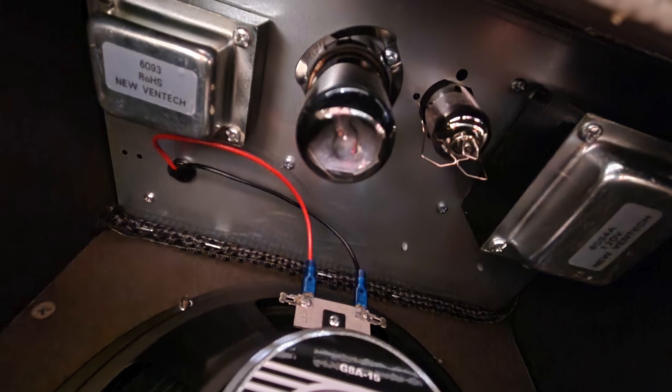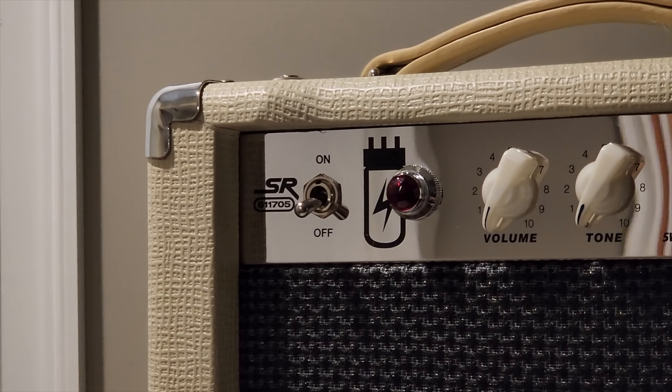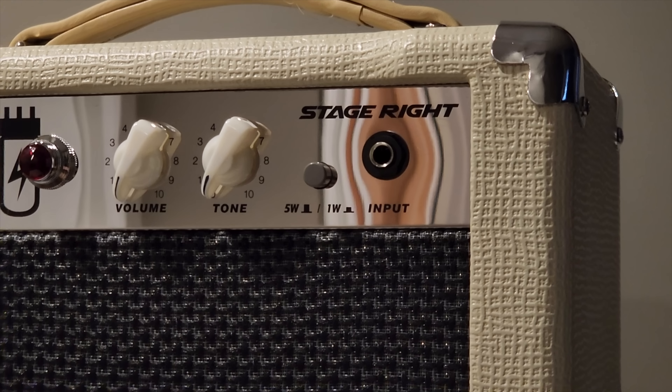It's got an ECC83 12AX7 preamp tube and a 6V6GT power tube. It's six kilograms, or about 13 pounds, so it's pretty light and easy to move around. It's got a handle on top. Feature-wise, left to right you've got the power switch and the jewel light to indicate on or off, volume and tone knobs — that's all you get — and then your input jack with a switch right beside it that goes from 5-watt to 1-watt mode.